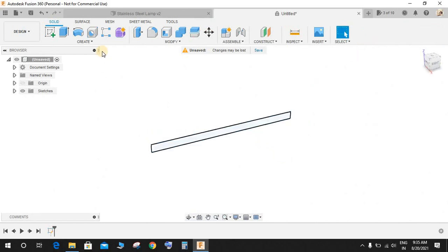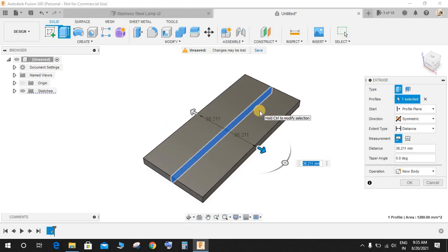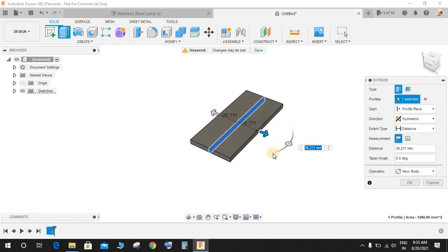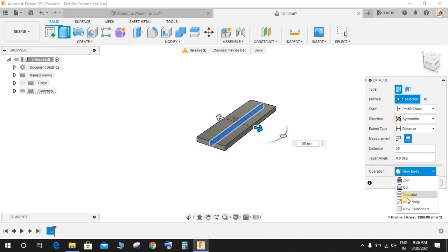Finish the sketch. Click on Extrude and extrude it symmetrically — we're making the whole assembly symmetric to the origin plane, which makes it easier to mirror any component in the future. Set the extent to 'Whole Length', enter a whole length of 50mm, select 'New Component', and press OK.